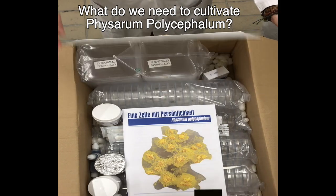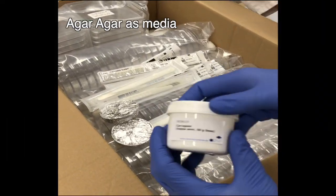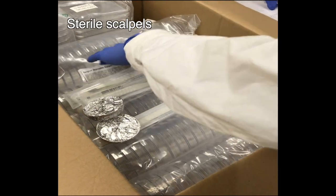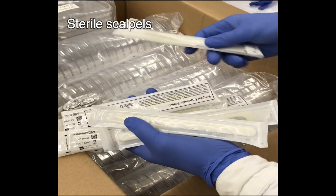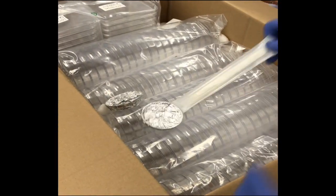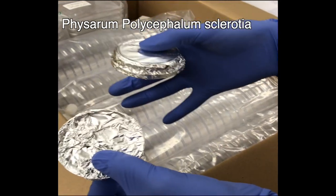To cultivate P. polycephalum, we need: Agar-Agar as media, stereoscalpels, sclerotia of P. polycephalum, and petri dishes.